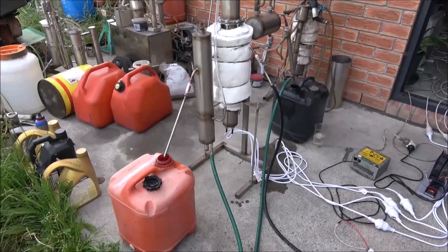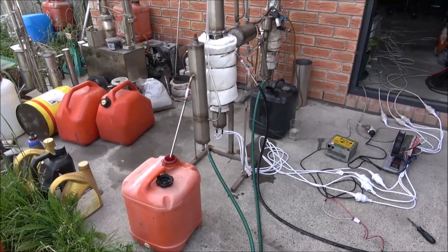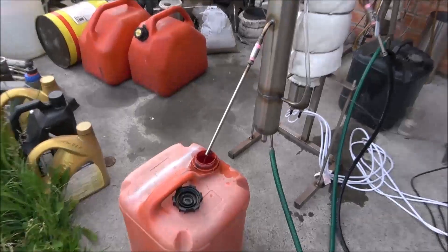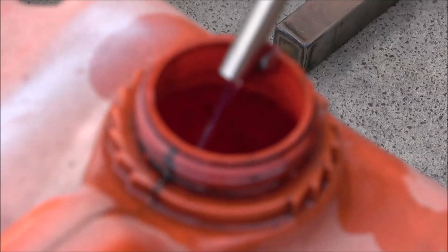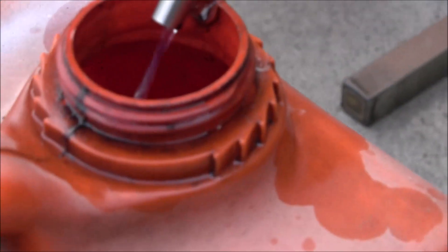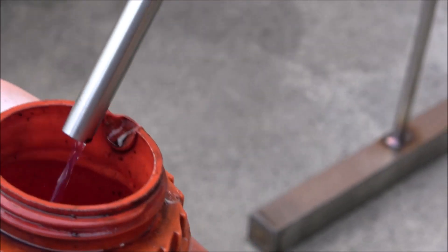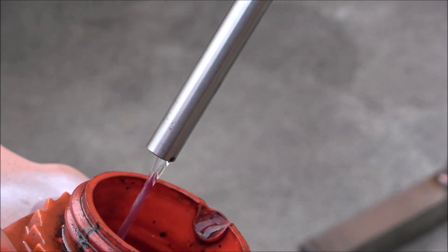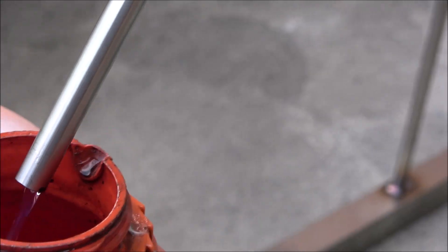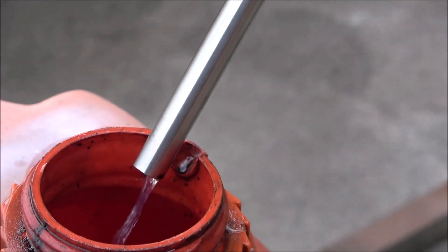Hello everyone, I'm running testing of unit number one. Here we've got some diesel fraction coming out. I'm running a mix of diesel and petrol — diesel fuel and petrol.